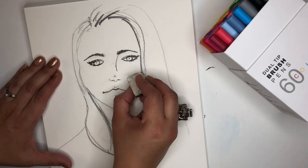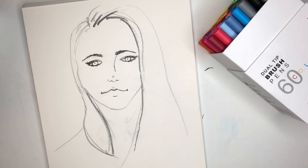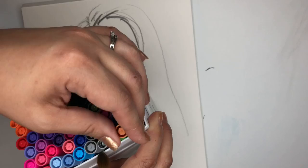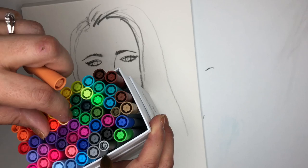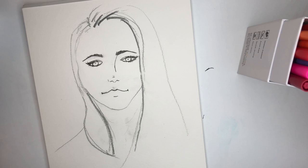Because these are watercolor pens, they should be able to take water in order to spread the paint around. I have my water ready. Let me grab a brush and let's pick out some skin tones. I kind of feel like this should be a color I use, and this one.